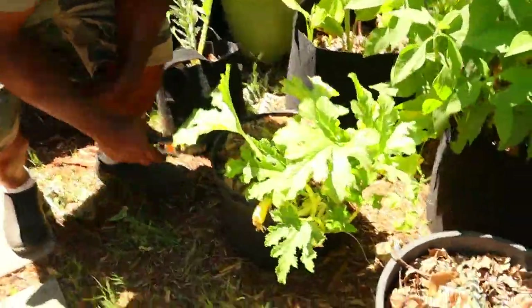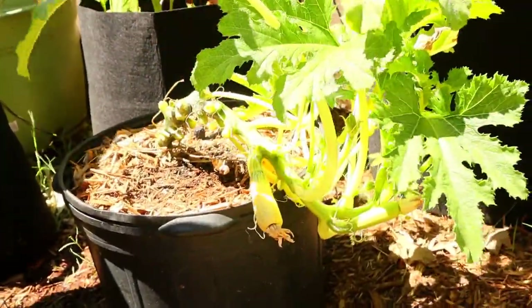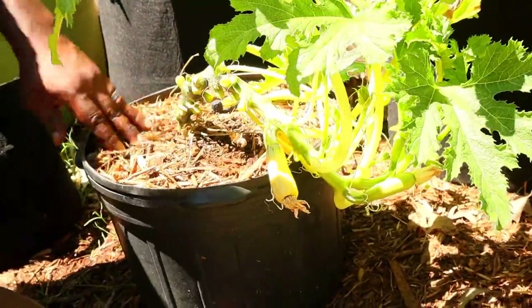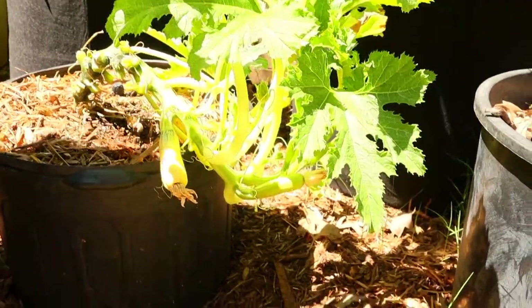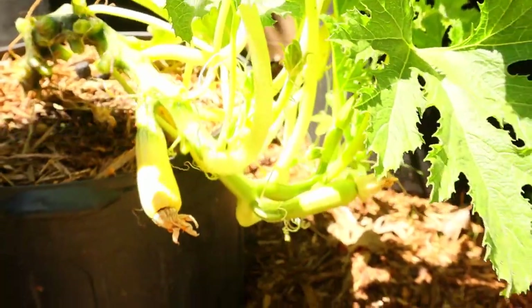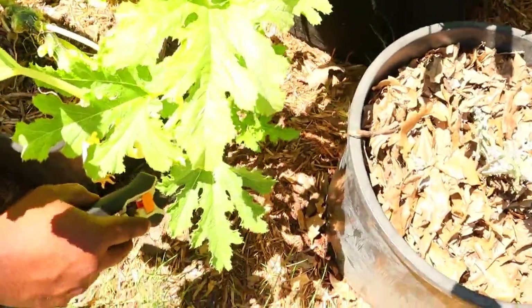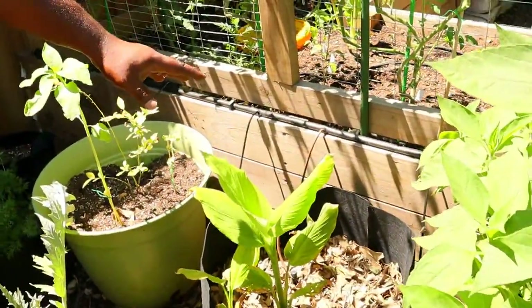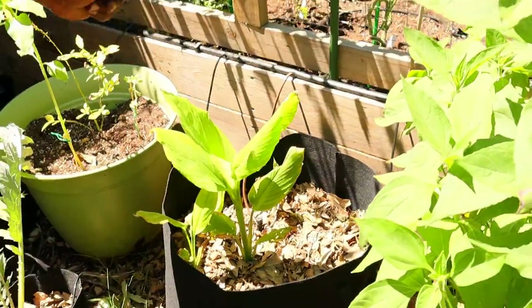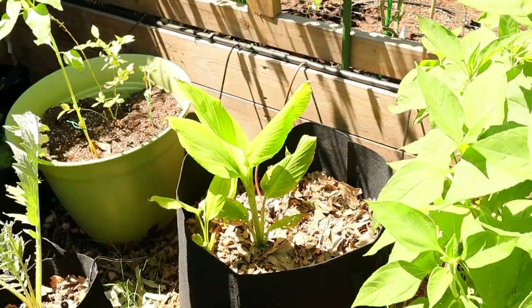We got some squash right here — we thought it was a different plant, and we repotted it even though squash doesn't like their roots to be disturbed. I didn't think it was going to make it, but it wound up pulling through. We got a few that didn't get pollinated, but it's starting to send off more male flowers. We've got one zucchini flower right here. And here we have our turmeric — we also grew that straight from the grocery store organic aisle. We did a video on that — check it out.